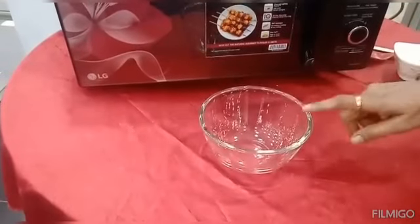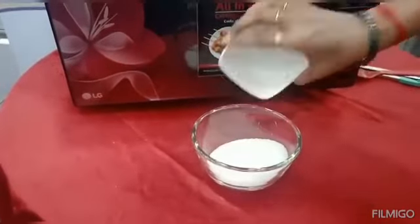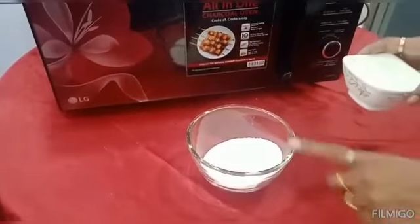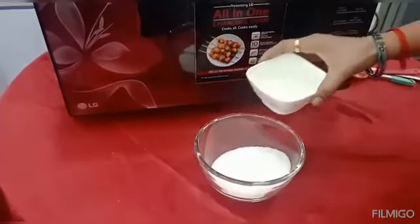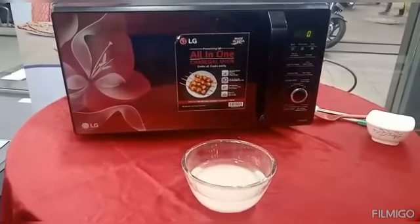Now we are going to add 1 cup of sugar, 1 cup of sugar, 1 cup of water. Now we are going to prepare it.